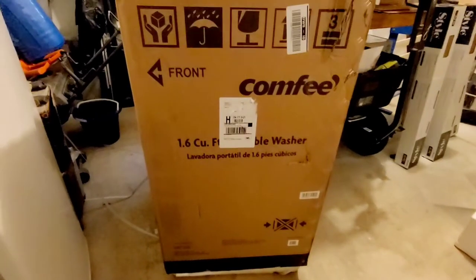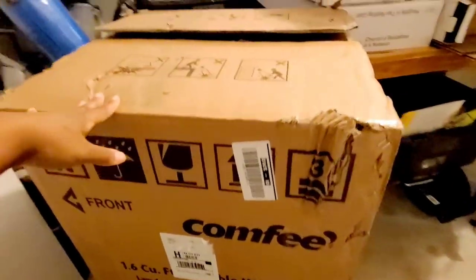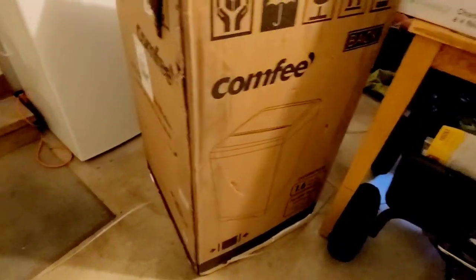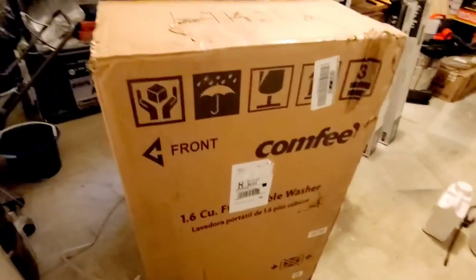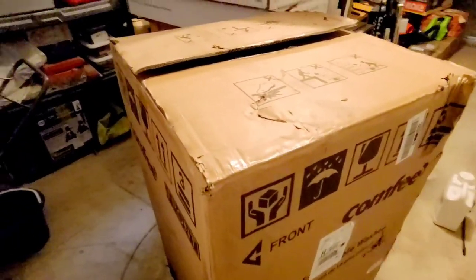My 1.6 cubic feet portable washing machine finally came. This box is indeed pretty big. I have it inside my garage and I was so excited I cut the plastic pieces off, so now I can't move it into the house. I have to do the unboxing on this end and then take it inside.